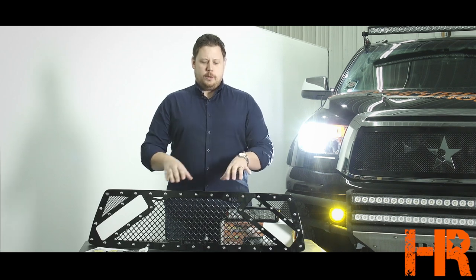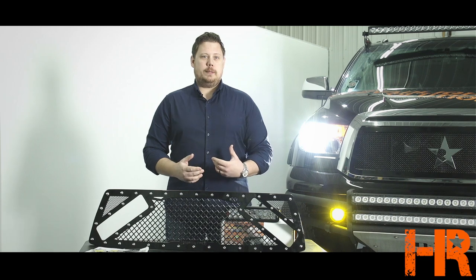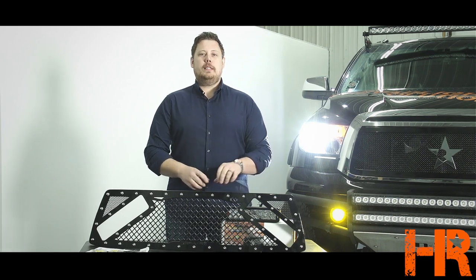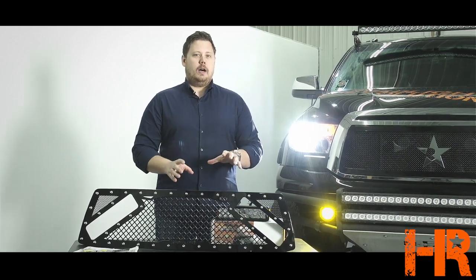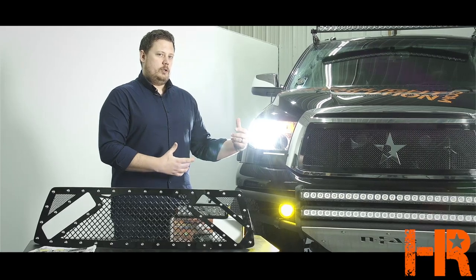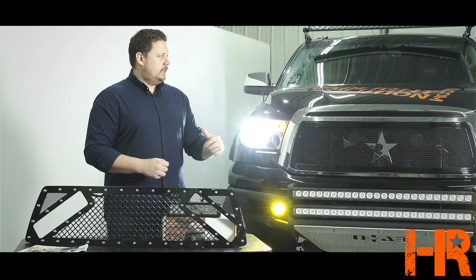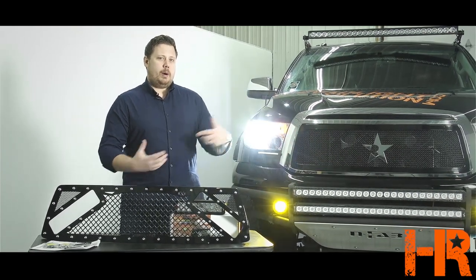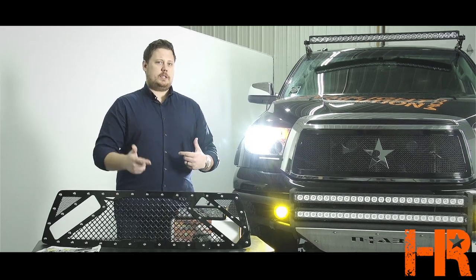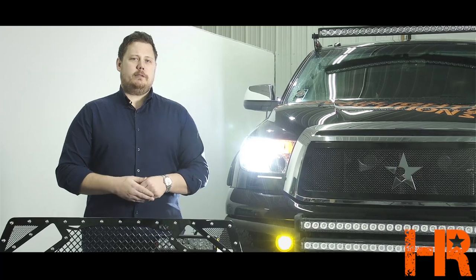A lot of people don't quite understand how you put a steel replacement grill on your truck. It doesn't even matter what kind of truck you have — most of them actually have to be modified in order to put something like this on. Our Tundra already has a rolling big power steel mesh grill on it, so I can't show you how to do that install, but we can explain the whole process and give you a better idea. It is an insert designed for the vehicle, but it doesn't just pop in there — you actually have to cut out the plastic center section, and then this piece fits in place and bolts up from the backside of the grill.